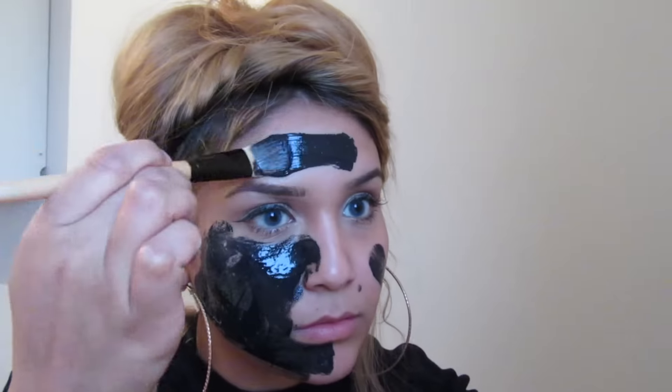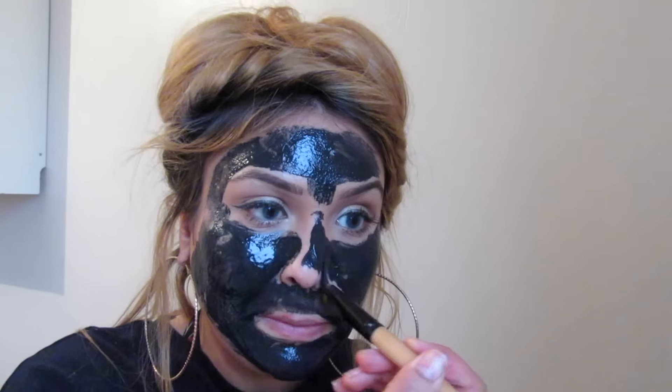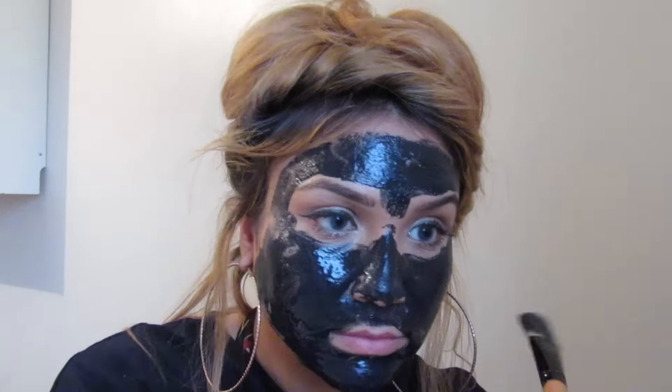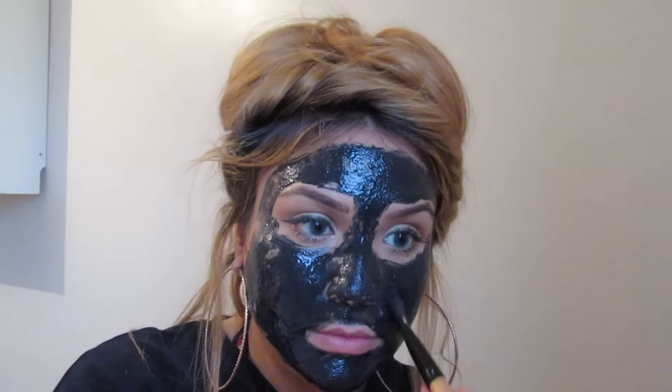So I'm going to apply it around my eyebrows and put it on my face.